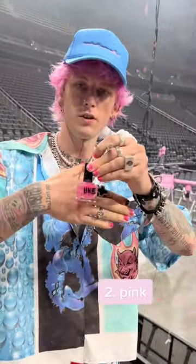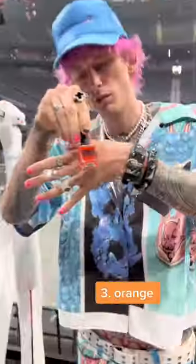Obviously some pink for the tour. We've got Avril on tour. A little orange for Av.